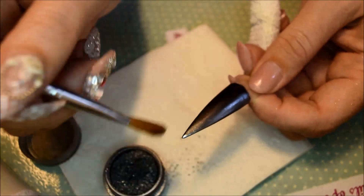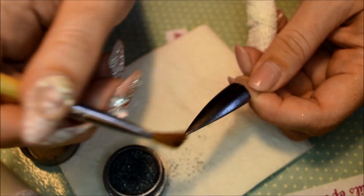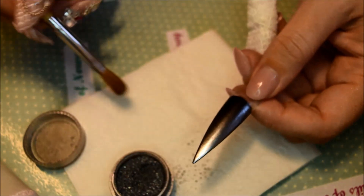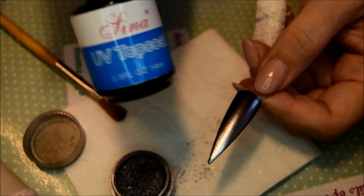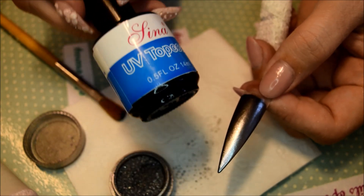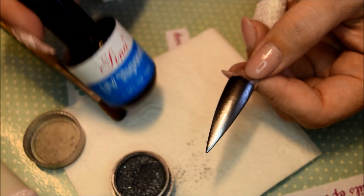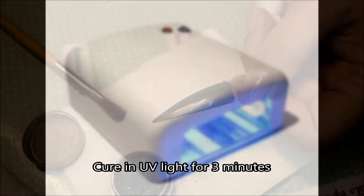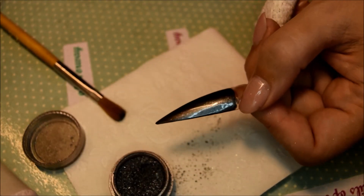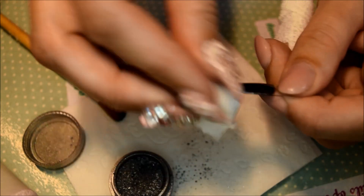You can bake it a little bit in a UV or LED lamp if you like, and then I will take a top coat on it. I am using this Justice Sina or Lena top coat. You can get this on BornPrettyStore also. I am back and I am just going to wipe off the tacky layer from the nail.